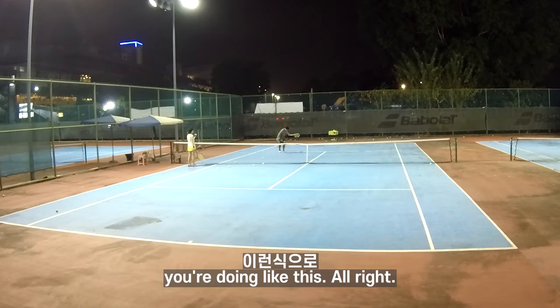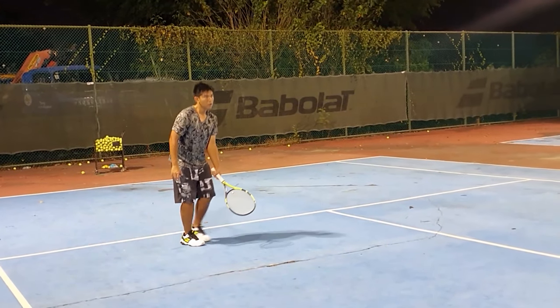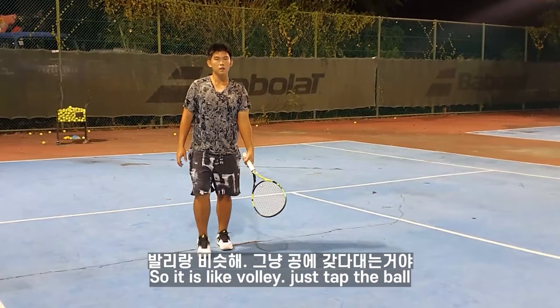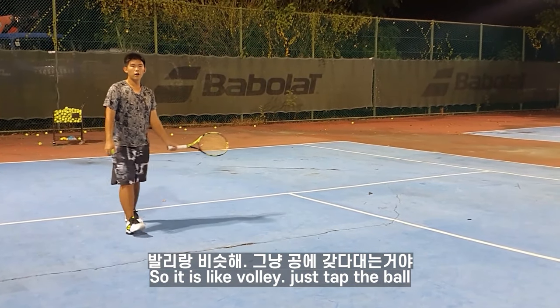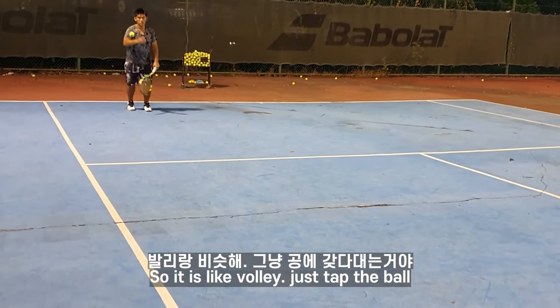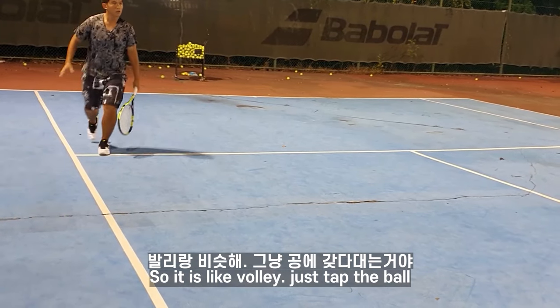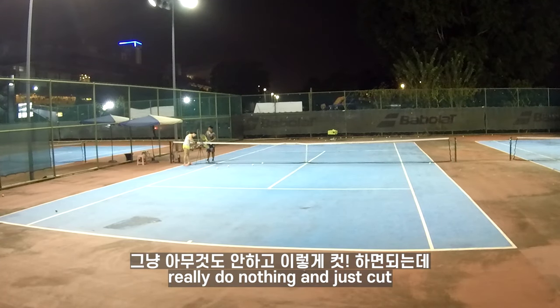You're doing like this. It's a bit like volley because you just let the volley — so half push, half slice. That's right there. See when the ball is short — very easy, just like volley. Everything is so easy. This one, do nothing — it's just like that. Cut. Cut.